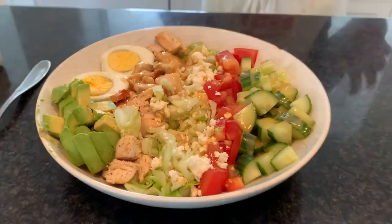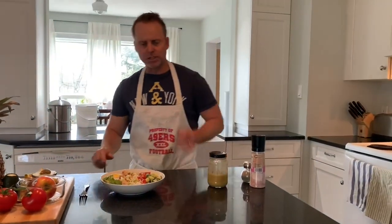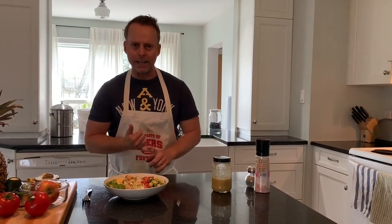So as you can see, to eat healthy it doesn't have to be complicated. It's all about prepping, planning, and doing it the right way — doing it at home with real food.